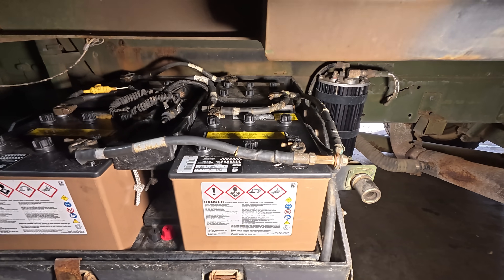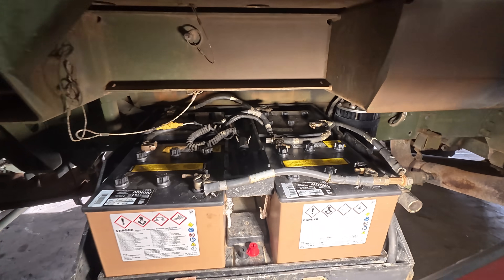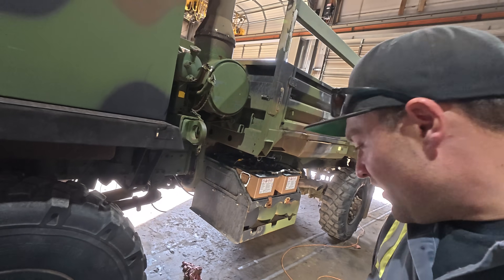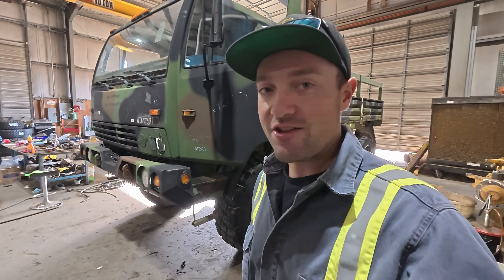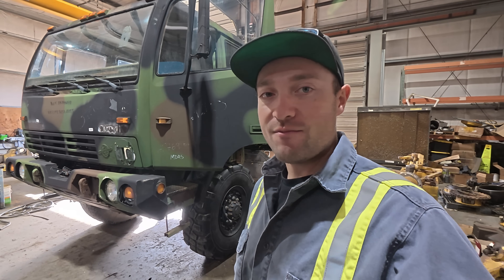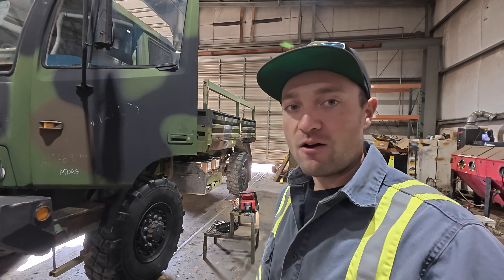We did test for voltage and we have a good 24 volts on our switch in the top of the cab, which should be correct. We just need to fire it up and make sure we tighten down all our battery hold downs. I'm really hoping that's the problem because these alternators are not cheap — a new one for this truck is like $3,000. So I'm really hoping the batteries fixed it. With that 12-volt circuit in there, I think that's really affecting the performance of that alternator.